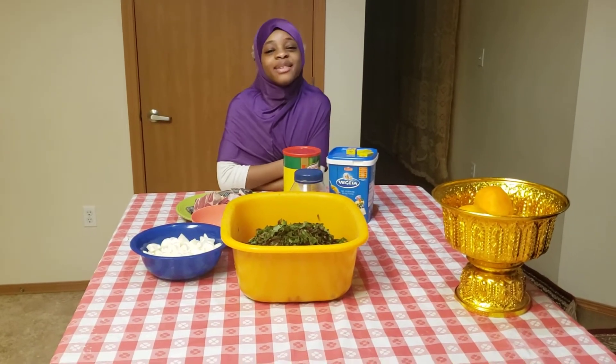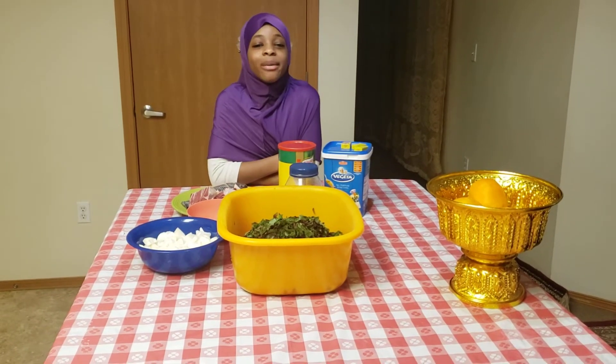Hello everybody! Welcome back to Howard Such's Kitchen. Today I'm going to be cooking spinach.